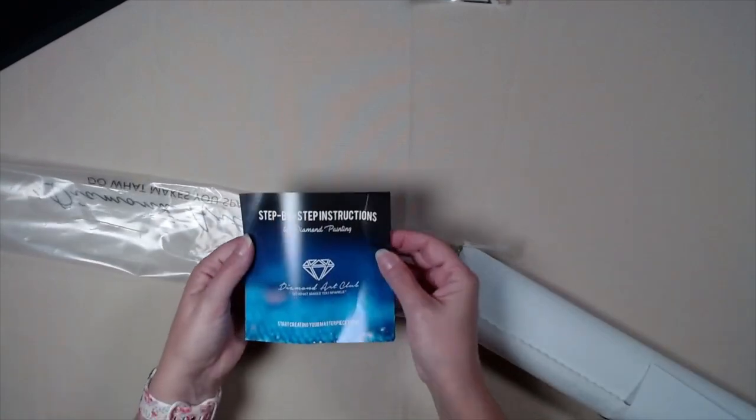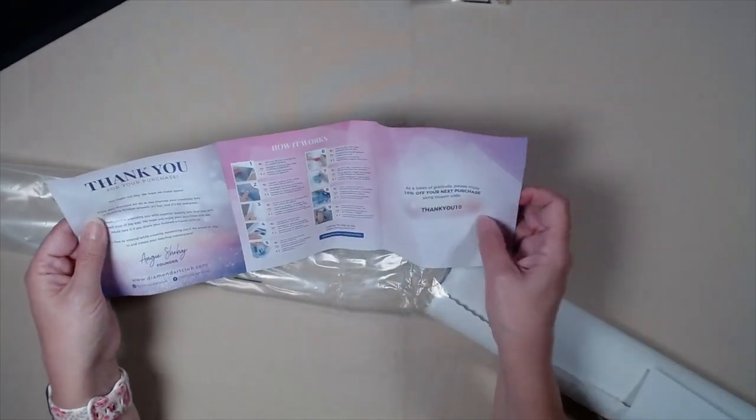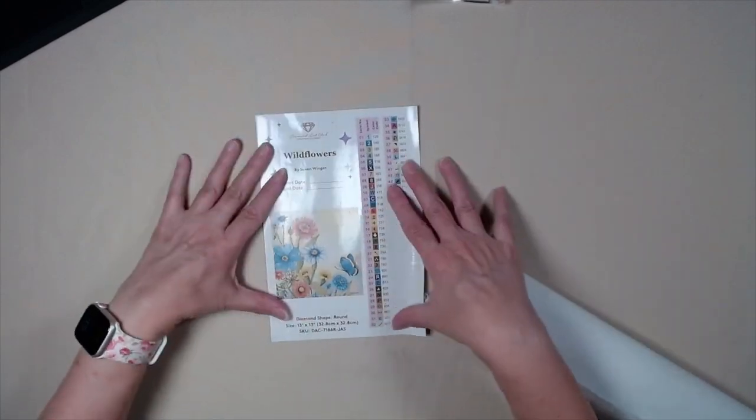Step-by-step instructions, and you get your thank you code. Diamond Art Club — do what makes you sparkle. Here are our sheets. Wildflowers — it's got 46 colors.